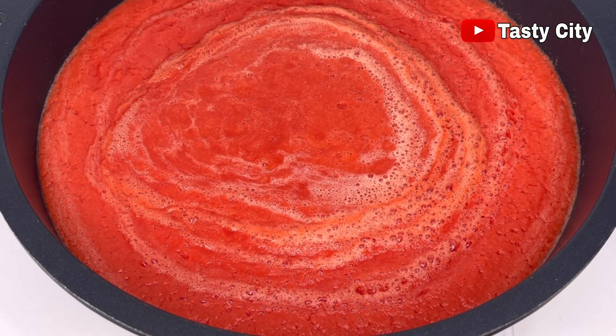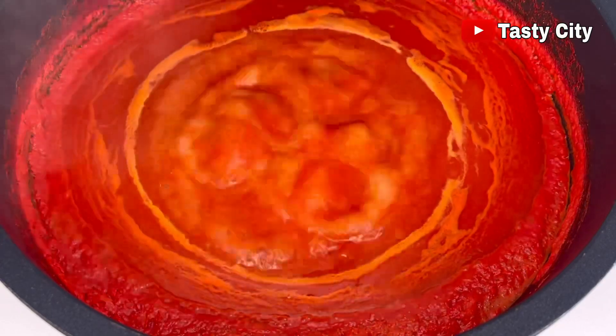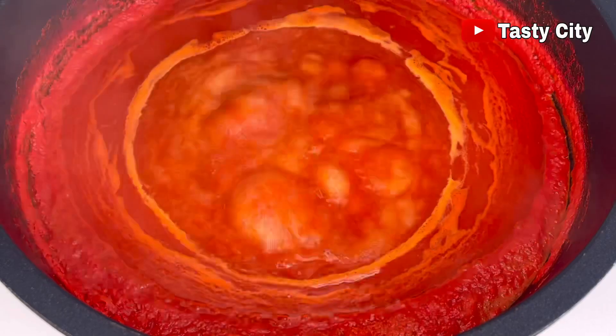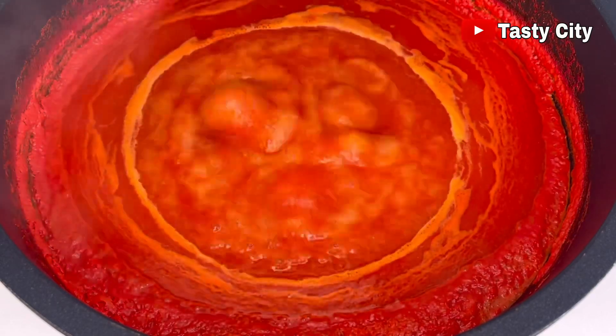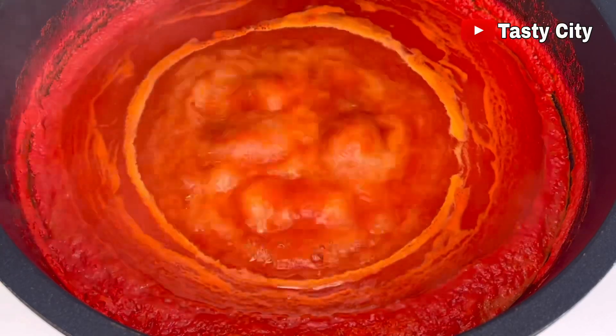Once everything is blended and strained, transfer to the cooktop and allow it to come to a boil on medium heat. Once it boils, allow it to simmer until all the liquid evaporates. It's very important to keep the flame on medium heat and to stay nearby so that your tomato paste does not start burning.